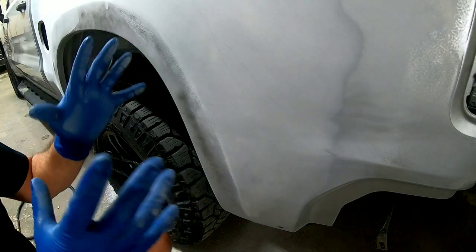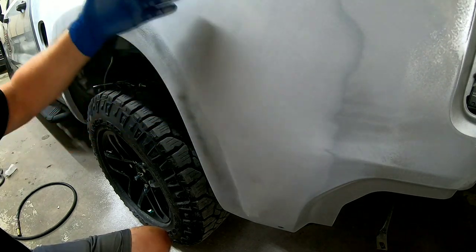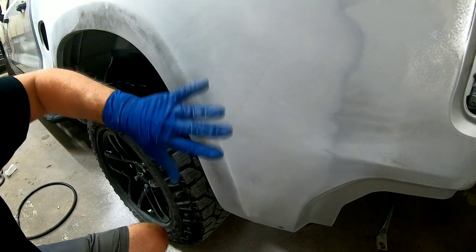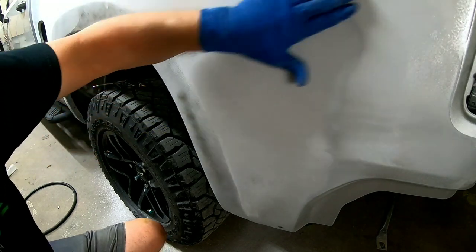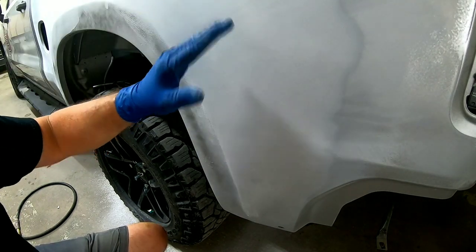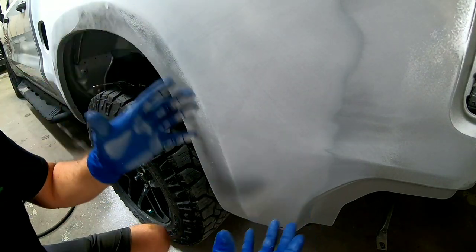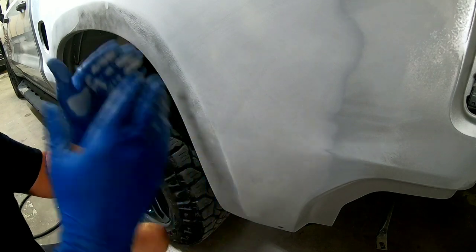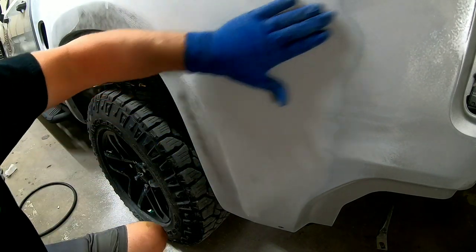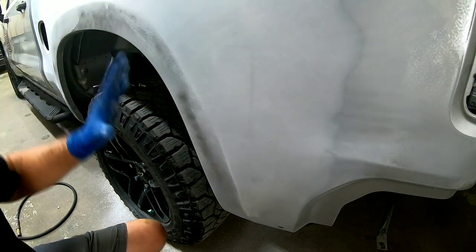That guide coat has gone away and it actually feels really straight. But I wanted to mention: just because your guide coat disappears and it blocks out flat and you don't see any highs or lows does not necessarily mean that panel is straight. You need to feel over it with your hand. When I got done blocking this, the guide coat was gone but I could feel a little wave right here. I did a little more cross-blocking and it went away. A guide coat is a tool to help you get the panel straight, not an absolute guarantee. You hold your hand flat across the panel and move it quickly — you'll be able to feel any waves.